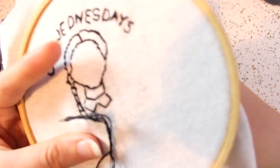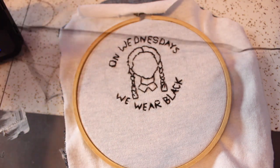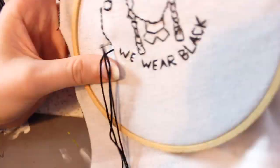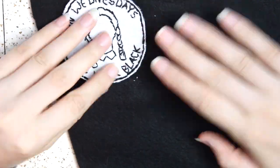Once the design is done, take six strands of embroidery floss and stitch around the edges of the patch. Once you're happy with your design, cut it out very carefully, making sure not to cut any of the stitches open.